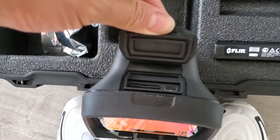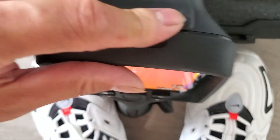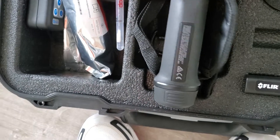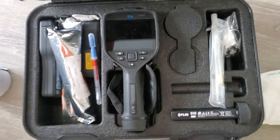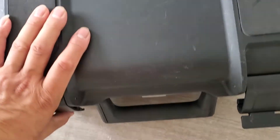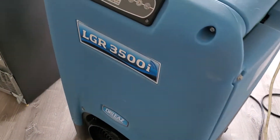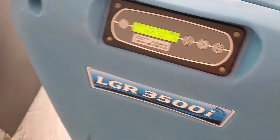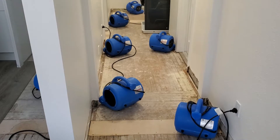I'll post an Amazon link for it. It has a space for a card and the charging port is Type-C. This thing is amazing. That's just a hands-on video on the FLIR E54, checking out how it's working for this job over here.